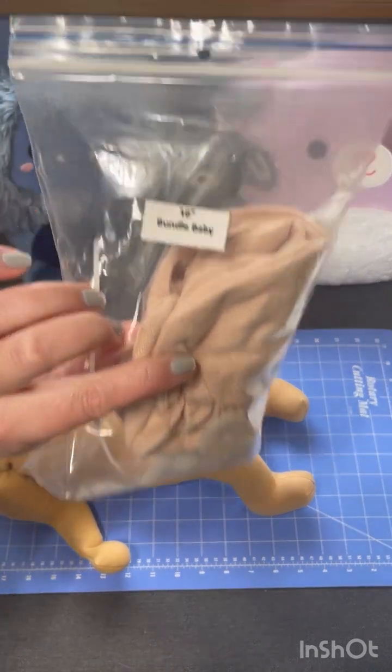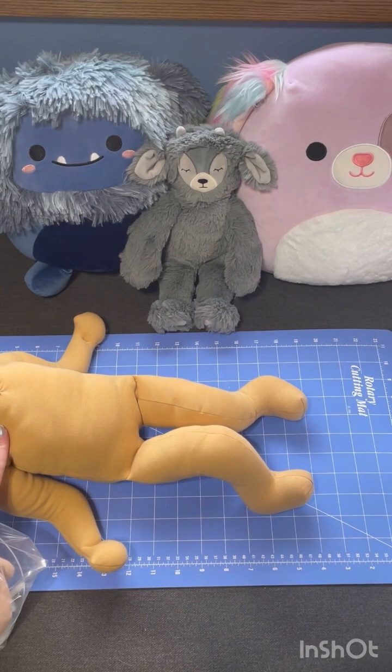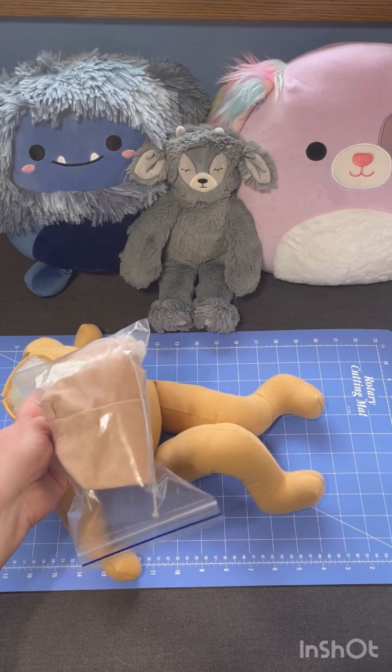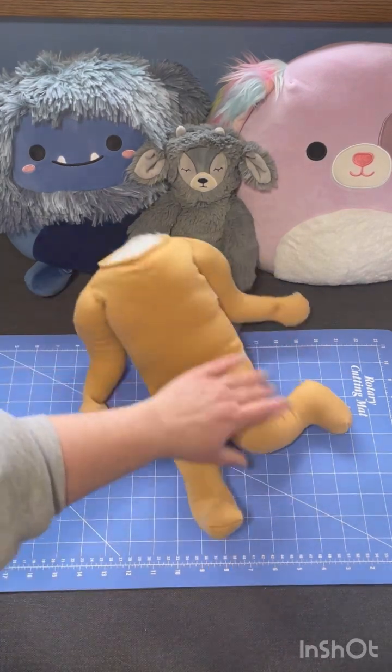The new body I have is a hair smaller — I got the 16-inch body. The previous one was newborn size, and with his head on, the total length was maybe 20 inches. I felt that was a bit big for his head, so I got one size smaller. I think this is from a different company.